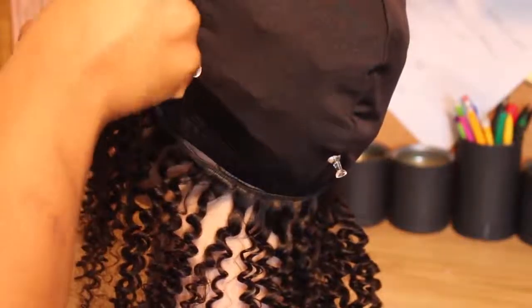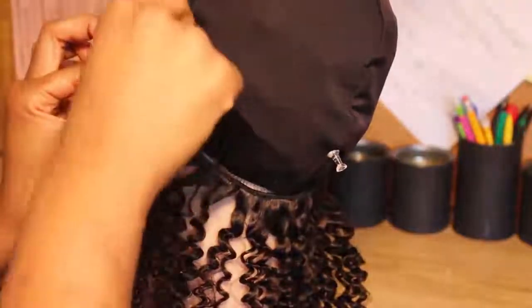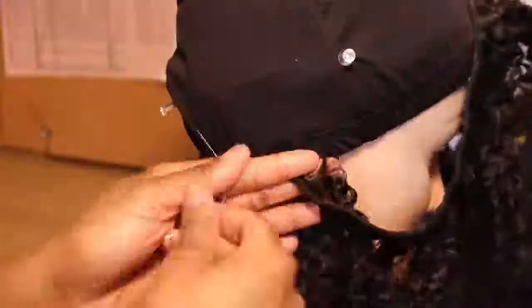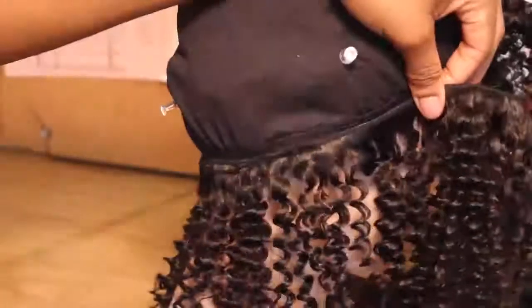Don't sew through the elastic band, because then your wig is going to be tight and it won't be able to stretch like you wanted.